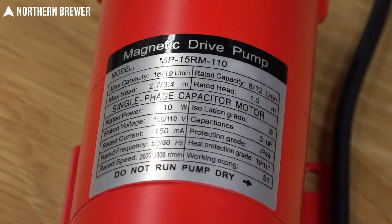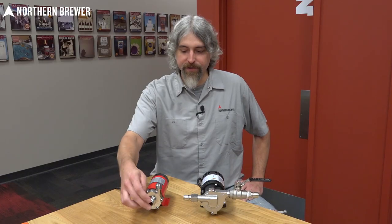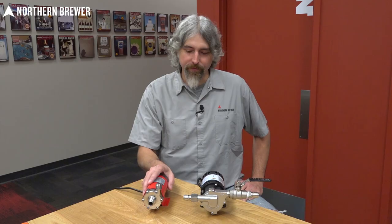What really confuses people about these style of pumps is the fact that they are not self-priming. You must fill the pump head and the tubing coming into the pump with your wort before you turn the pump on, otherwise nothing is going to happen.